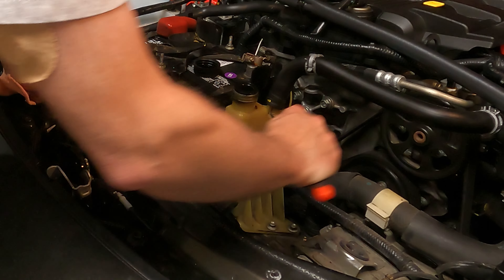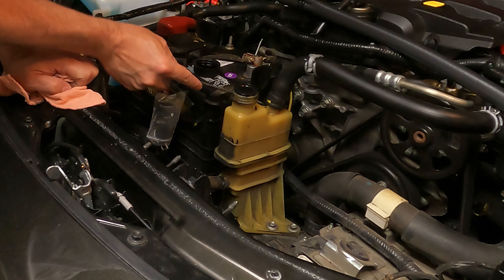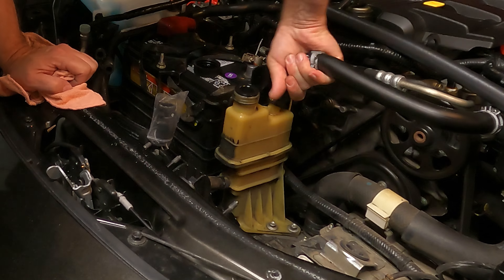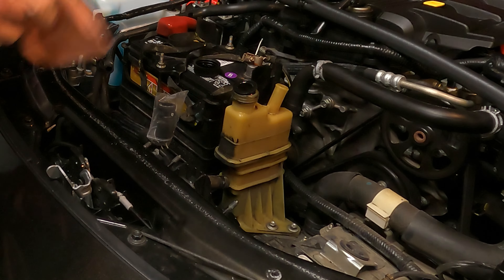I always go underneath these hoses with a pick just to loosen up the rubber so it's not all stuck and I'm not trying to yank on something that's basically glued to the plastic. All right, that one wasn't bad.